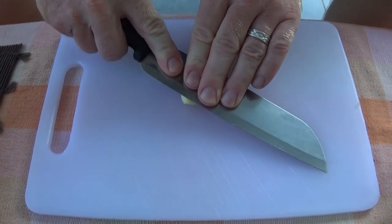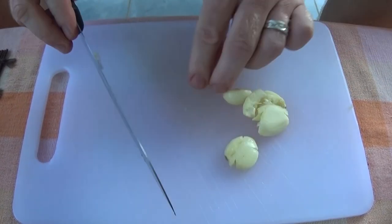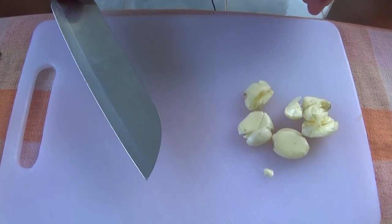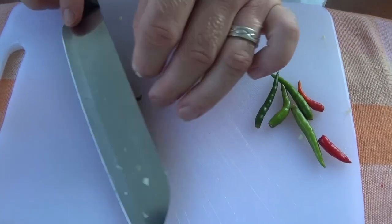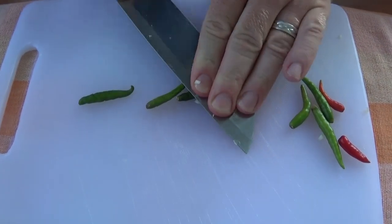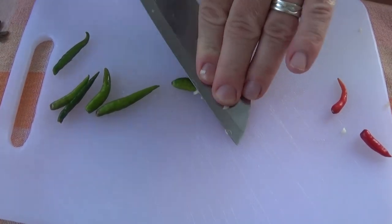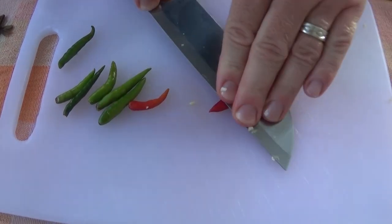Next up, we're going to crush the garlic. Rather than chop them, this is a little trick which will help you get the flavors out of the garlic. See the juices coming out — look at those spicy juices. This will just release all the extra flavors because this dish cooks up quite quickly.